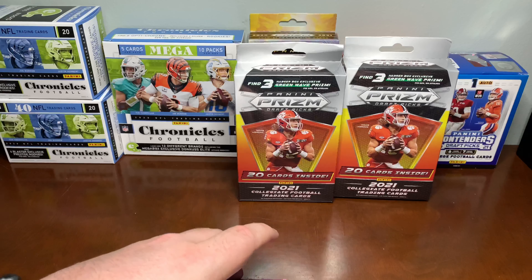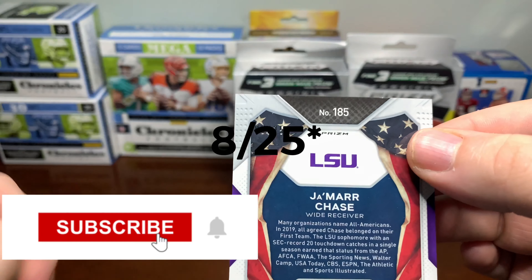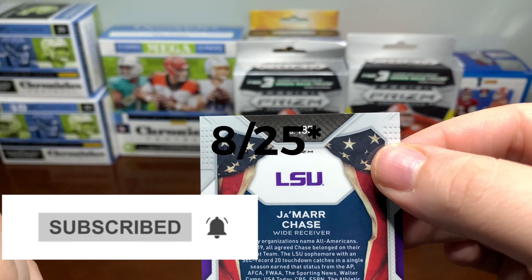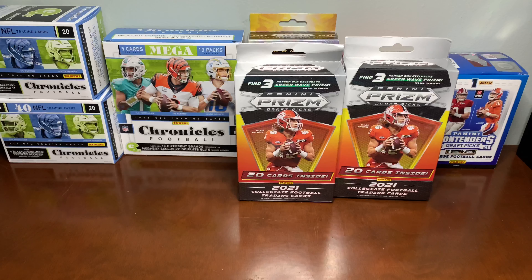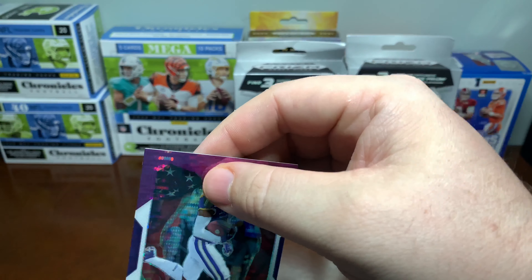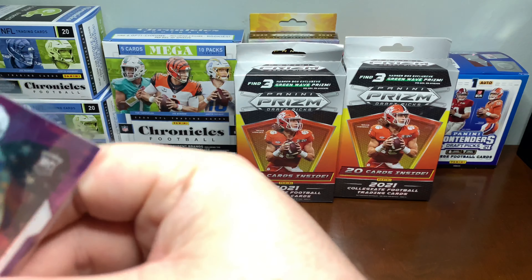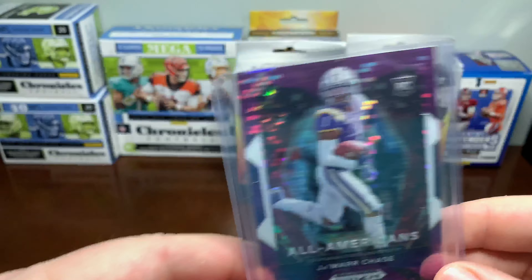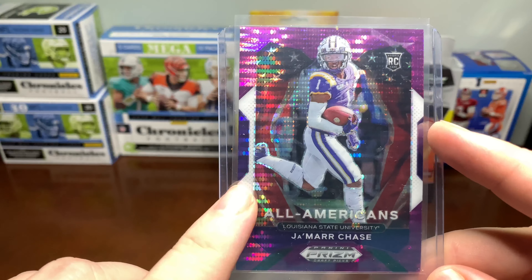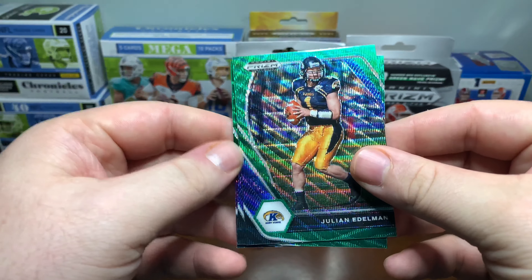That should be numbered. Let's see if we got it numbered here. Yeah, it is! So we got number eight of 225 there. Not bad — it's a pretty good start with the Purple Pulsar. Let's go ahead and get that sleeved up. You can tell the centering is off to the right a little bit, but that still is a cool card. It's a pretty good pull in the first box, so maybe we got some pretty decent pack luck here.